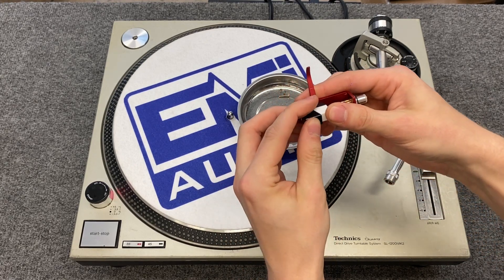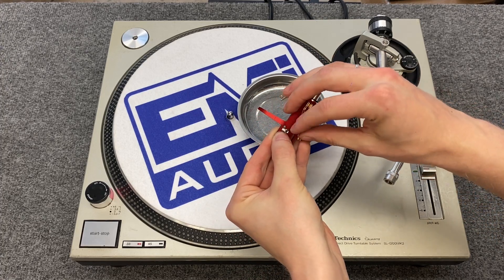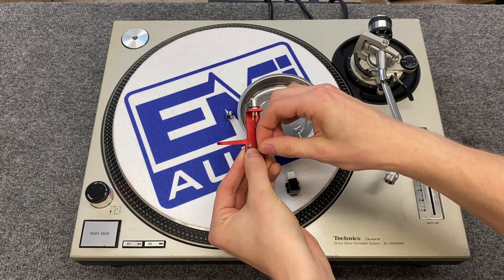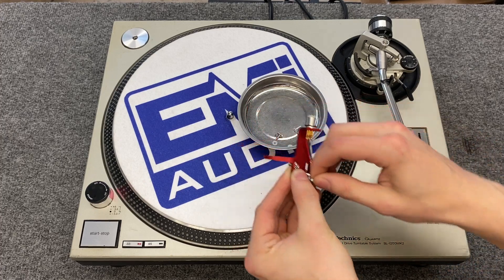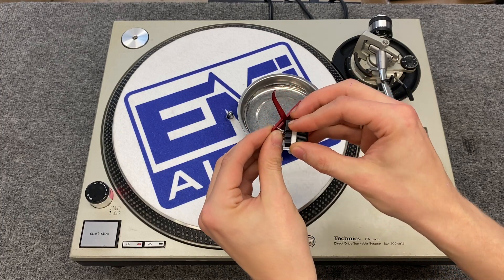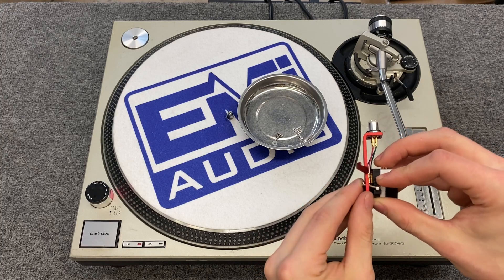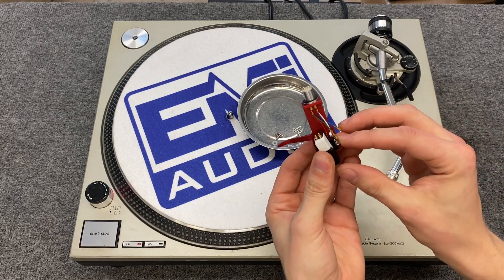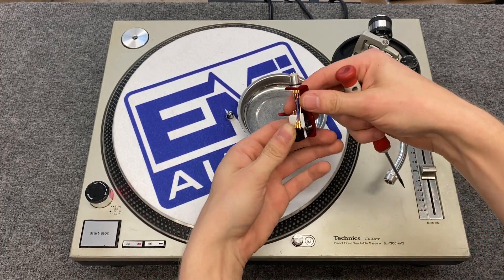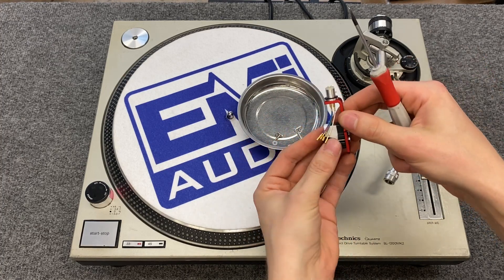Get the hardware started on here just loosely, same on this side. Then we're gonna fit our cartridge in here and make sure the wires are out of the way. Tighten these down, but not all the way — we will have to adjust the head later once it's on the turntable. You can tighten these down just enough to hold the cartridge in place for now.